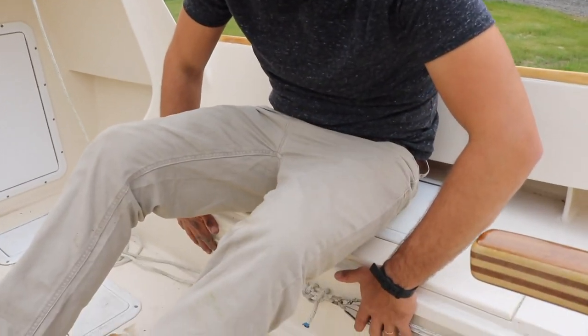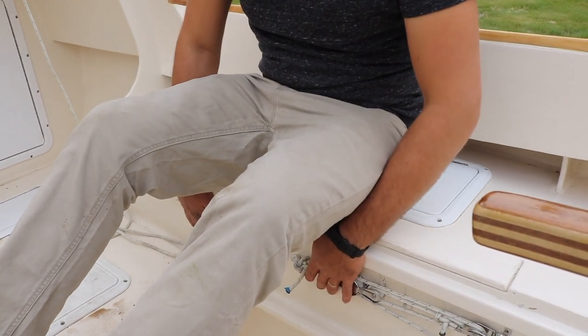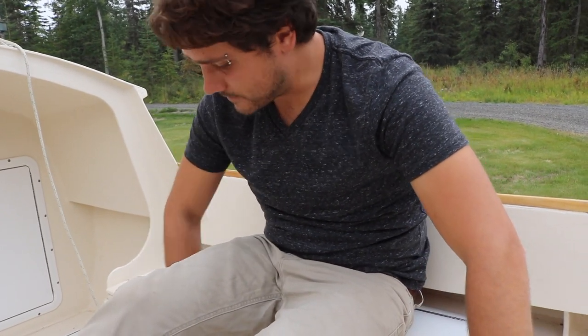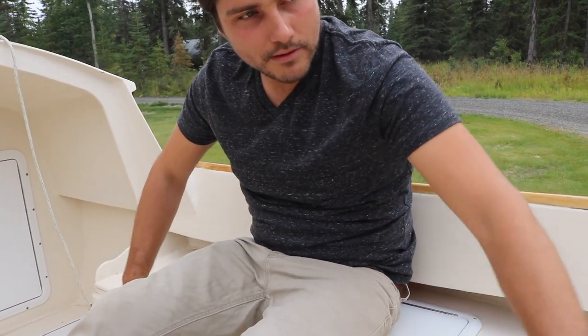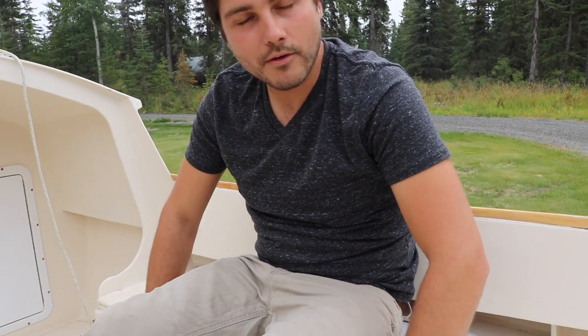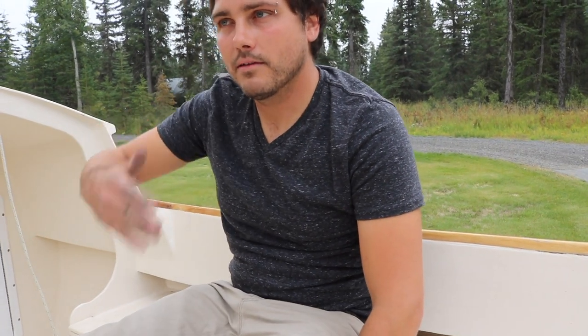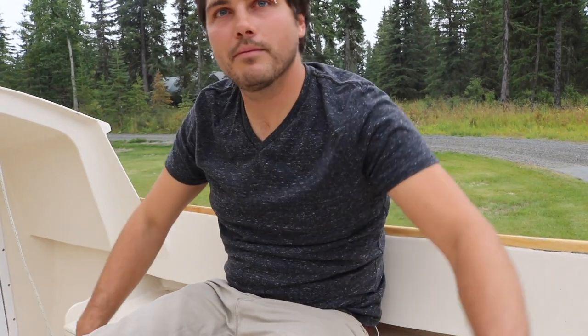Centerboard trunk, just hidden behind this — I guess it would be a bulkhead — hidden behind this plywood here. There's a little block-and-tackle system that raises and lowers it. It is weighted — both the rudder and the centerboard, or swing keel — are both weighted with extra lead inside so they're negatively buoyant. They'll always go down unless pulled up otherwise.